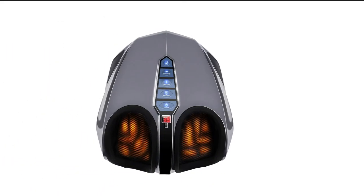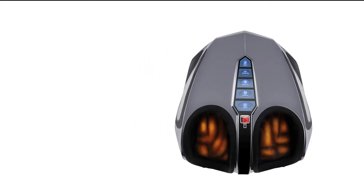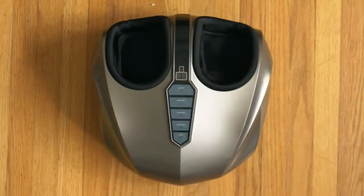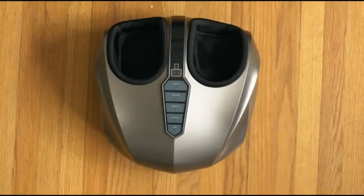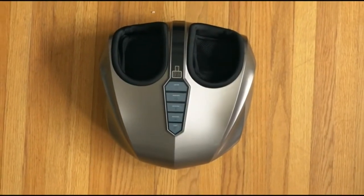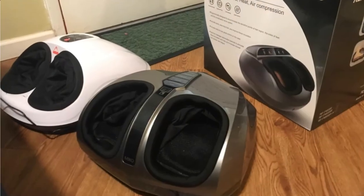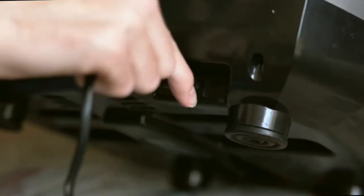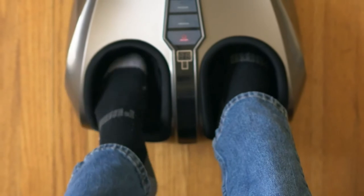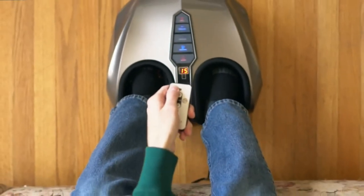Number 3: Miko Foot Massager Machine. It relieves tired feet and improves blood flow. The foot massager is equipped with heat, deep kneading, compression, rolling, subtle vibrating, a built-in timer, five pressure settings, washable foot liners, and two wireless remotes. Independent foot chambers provide a rolling and shiatsu massage to the bottom and sides of the feet, while air pressure applies pressure to all parts of the foot.